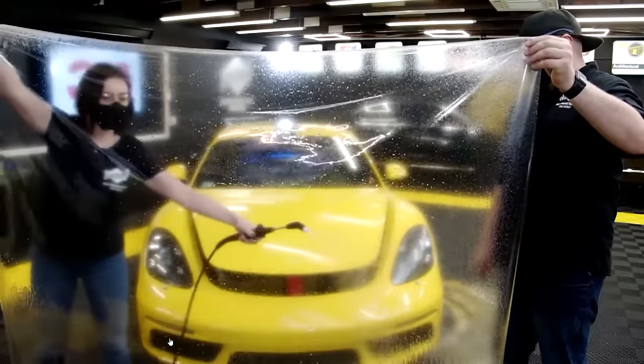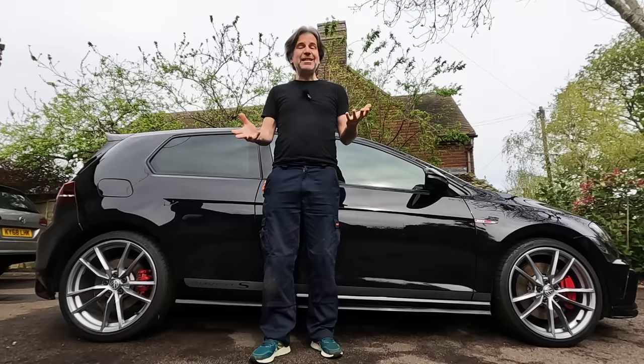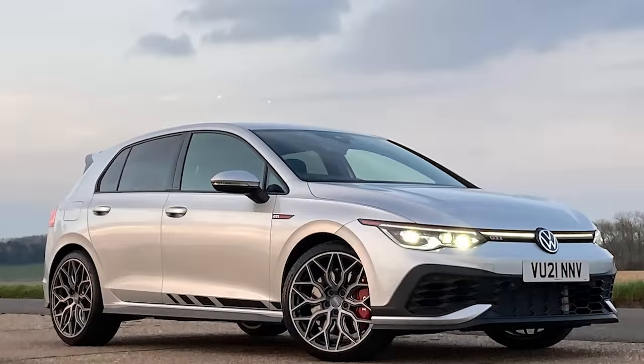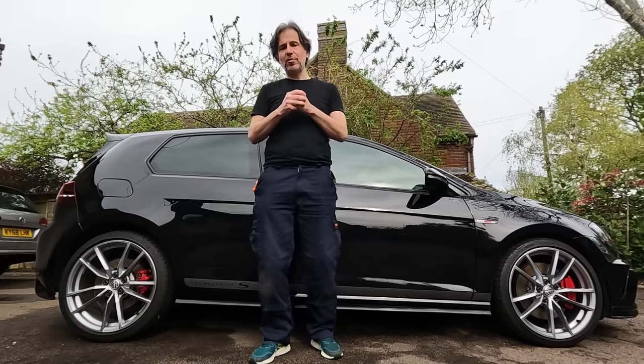Around 10 years ago it became very popular to protect the paint on your car with a clear plastic film called paint protection film. The only downside is that it can prove rather expensive. When I had my Mark 8 Golf GTI Club Sport, I got a quote for protecting its front end that was the best part of £2,000, which is a lot of money if you're not keeping the car for very long and it's a lot more than painting a panel should the worst come to the worst.